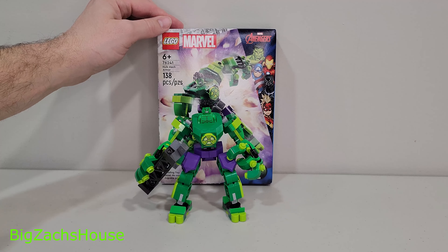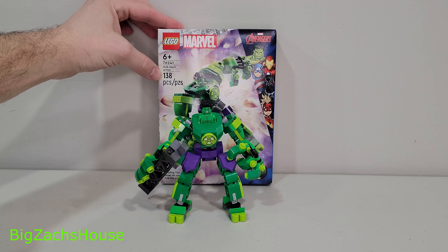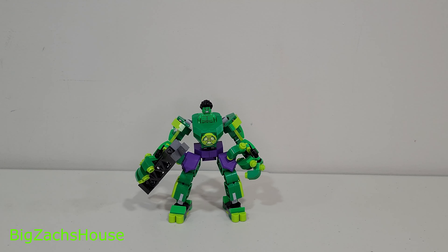Introducing the LEGO Marvel Hulk Mech Armor, set number 762, 138 pieces. This set was released January 1st, 2023. I just now picked it up. This set was released for $15.